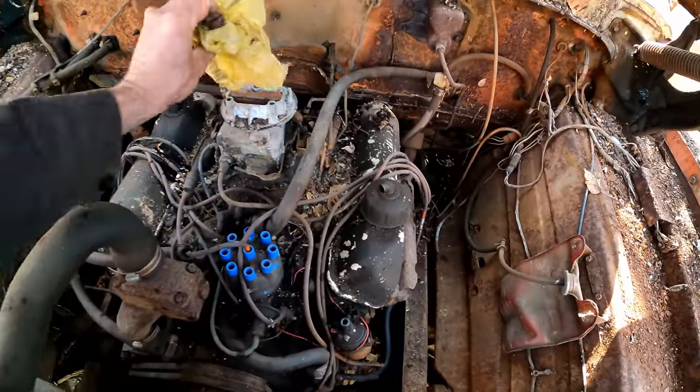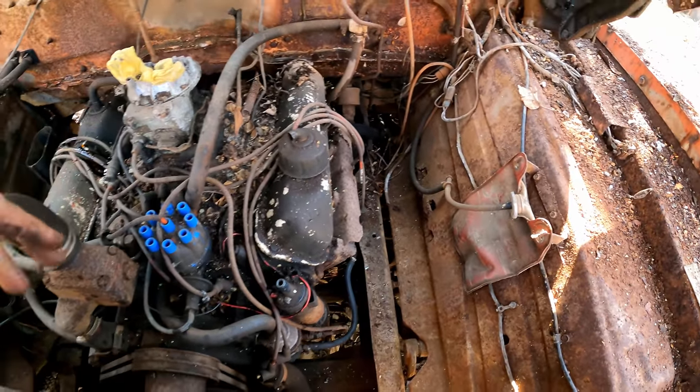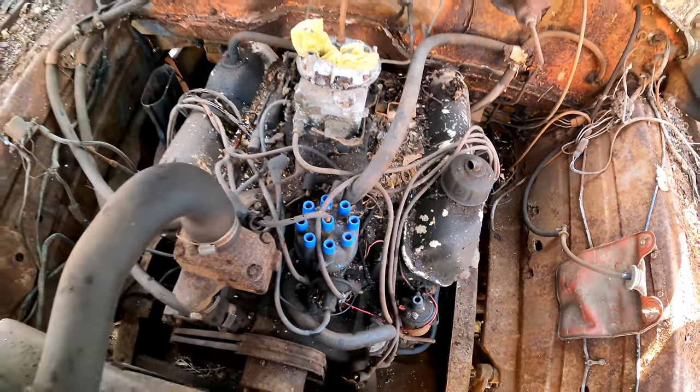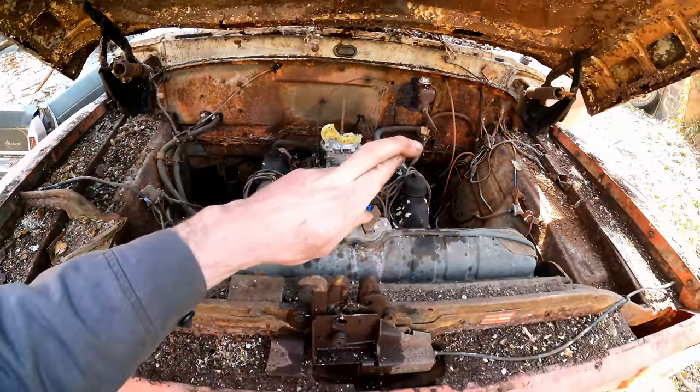So the plan is: blow all this stuff off, pull the plugs, lube them, see if the motor rotates, get some spark, and figure out this firing order situation. Cross your fingers.